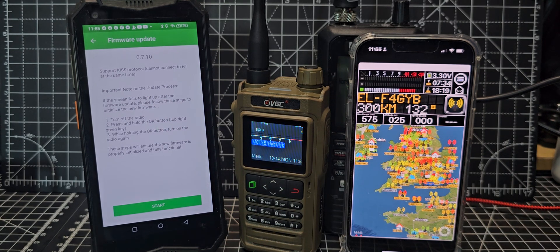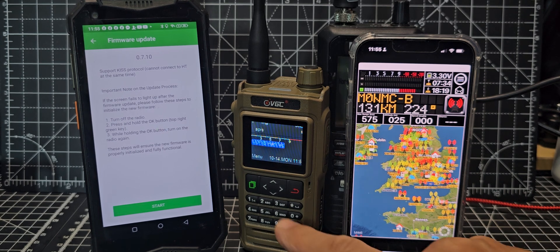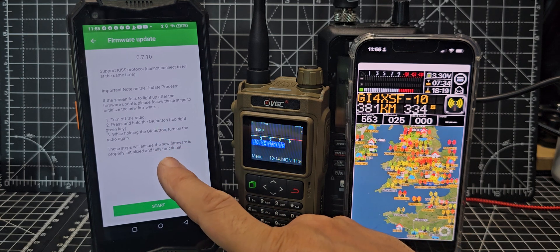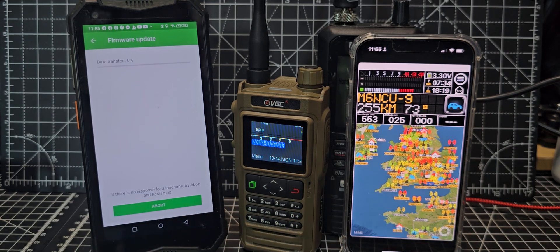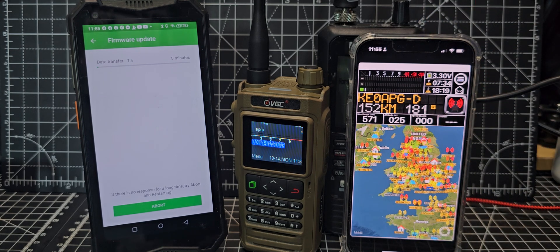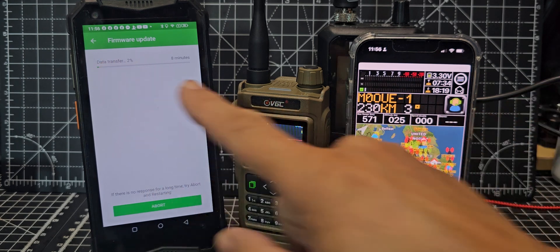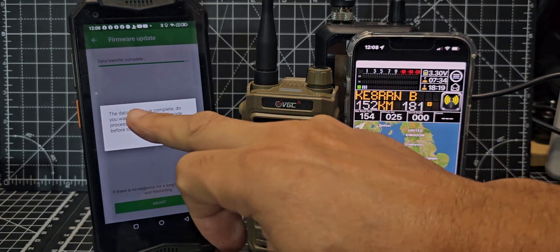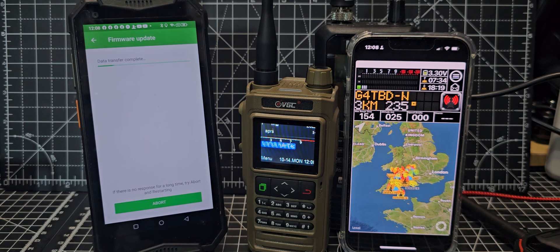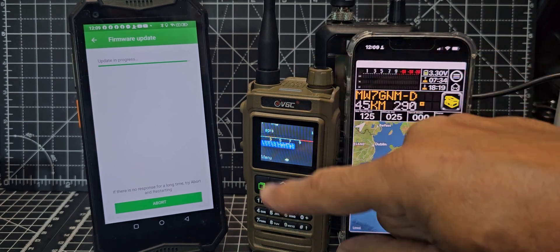Important note: if the screen fails to light up after the firmware update, please follow these steps — turn off the radio, press and hold the green key on the left, and while holding it, turn on the radio. We'll let it do its thing — look how cool that map looks. After a while it says data transfer is complete, do you want to continue — tap OK. The radio beeped a few times.